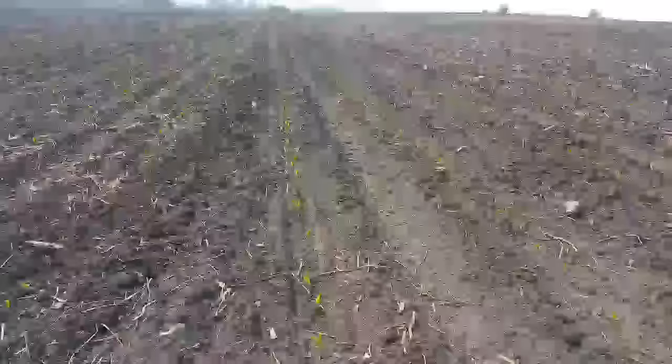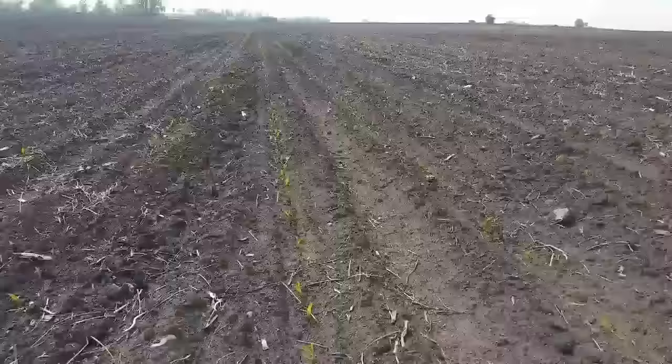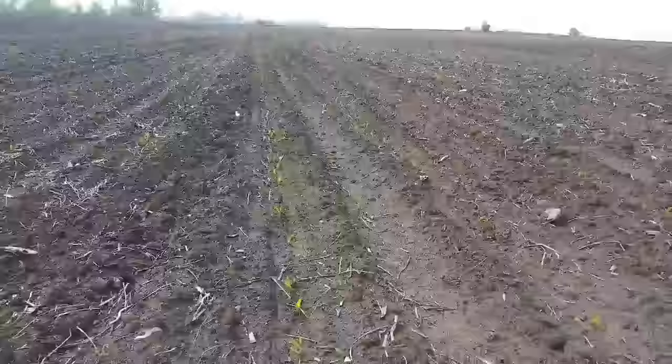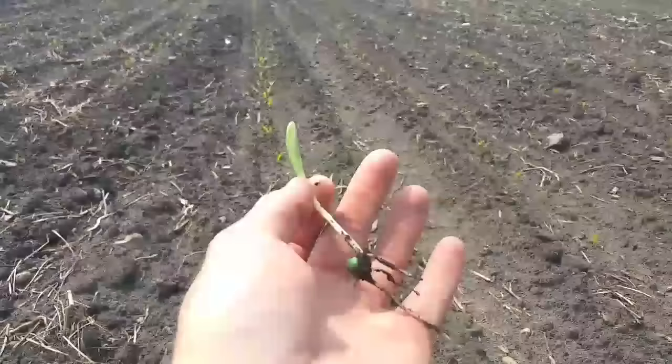After just a few short days of some heat, a little bit of rain, and hopefully plenty of sunshine, this is what we hope for. You can actually see this plant here — I dug it up and you can see it growing right out of the seed. It's hard to see with my phone in the sun, but this is what we hope for. This is a fun time of year.